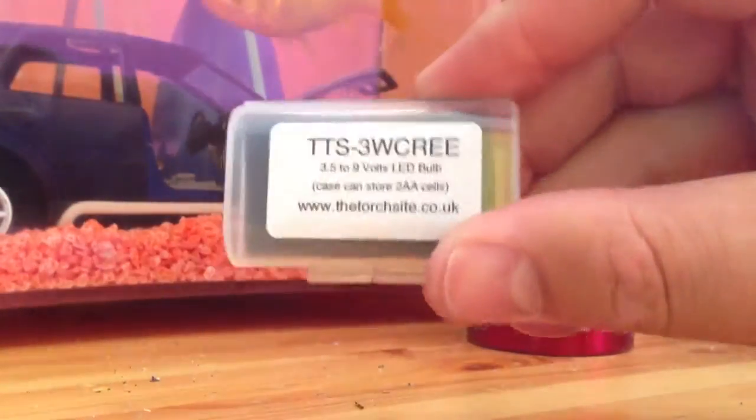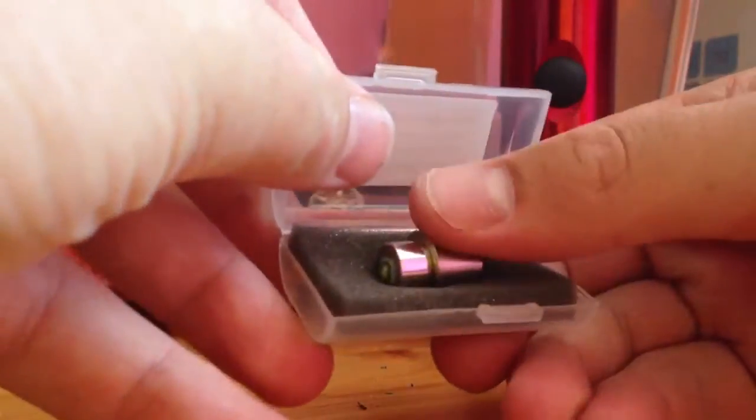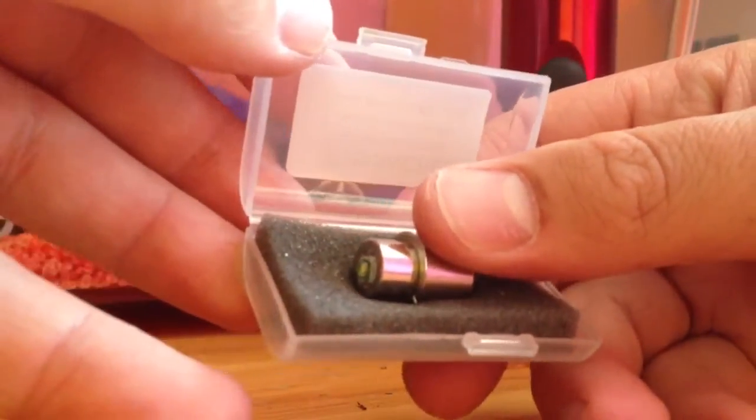It came today, came in this nice little box which is quite nice. And that's it — I'm going to just quickly put that in now and show you the upgrade.